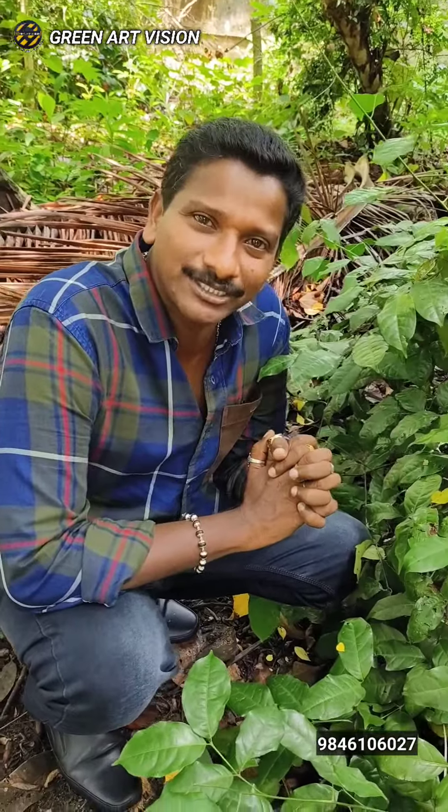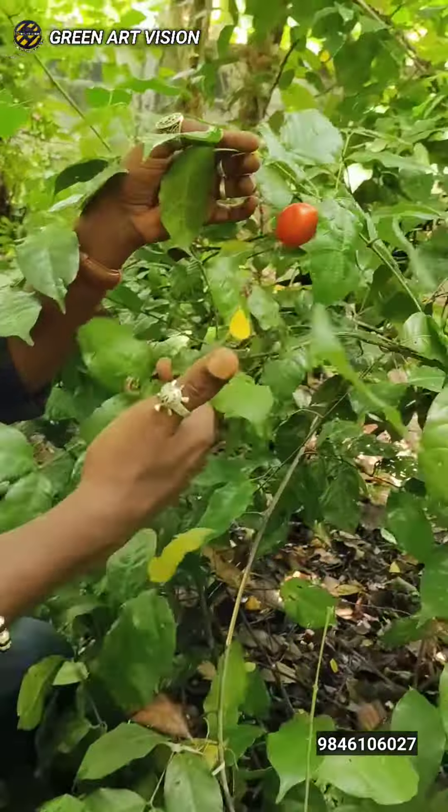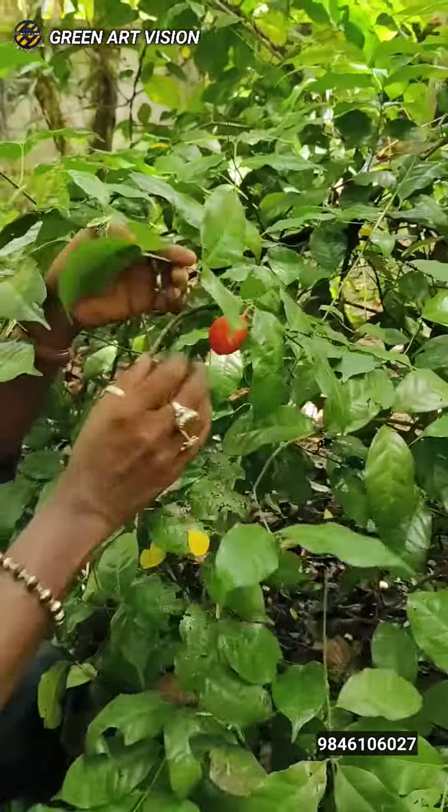Hi, welcome to Shilasandosh. This is the Pongurandi. It's a great taste — a great taste for the Kondi.